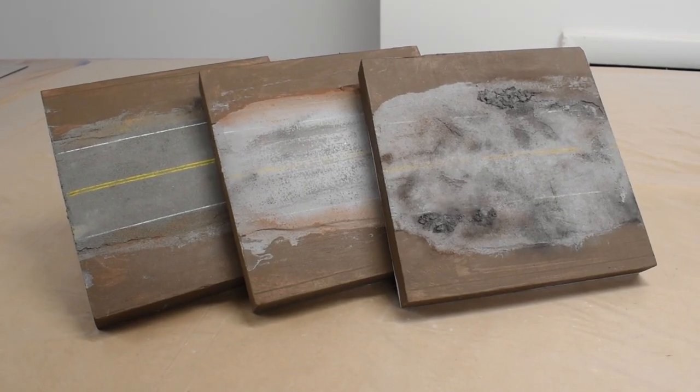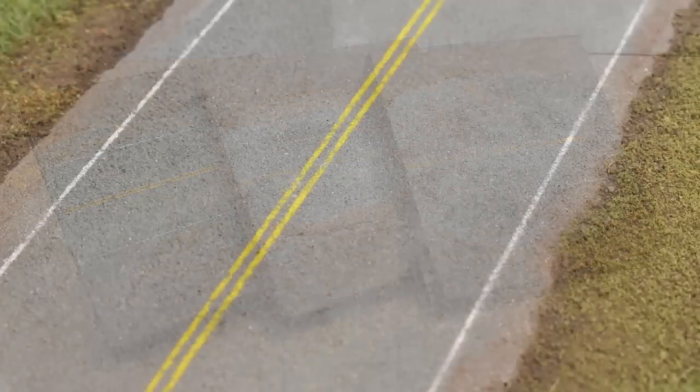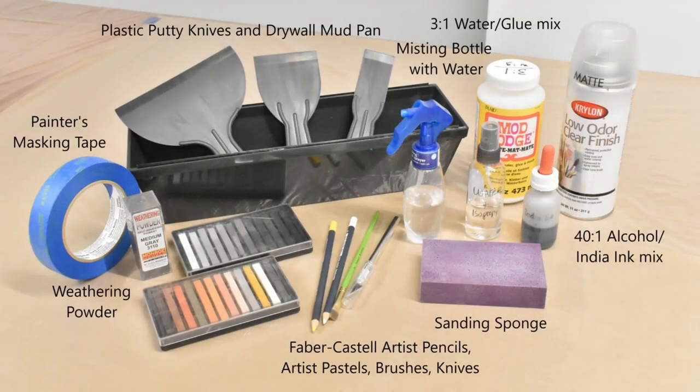Here's what we'll be creating in this video. As you can see by the samples here, we can make the asphalt look anywhere from recently paved to worn out and crumbling. And here's all the materials I'll be using in this video. Feel free to pause to look over everything.